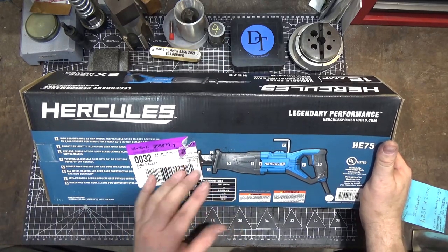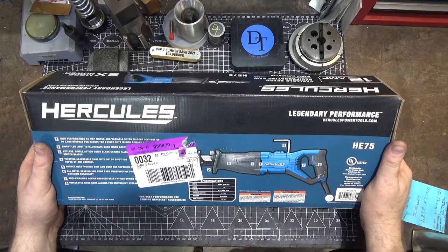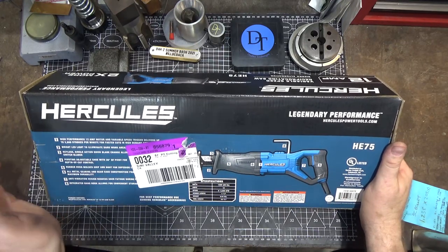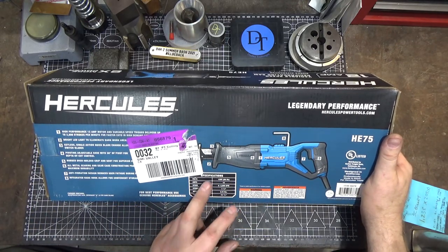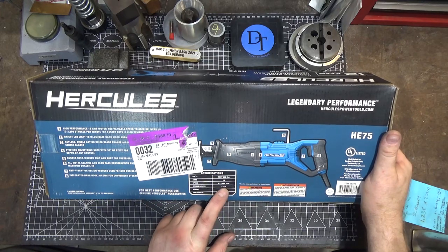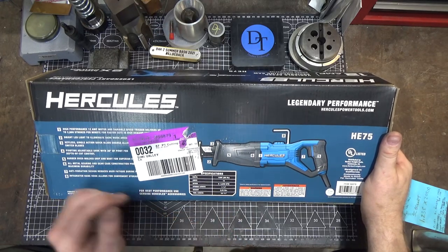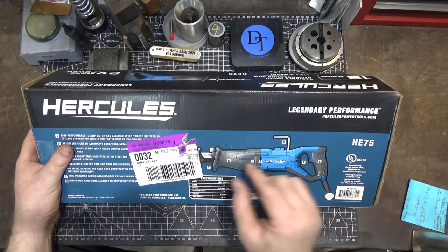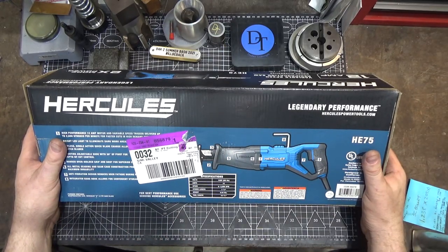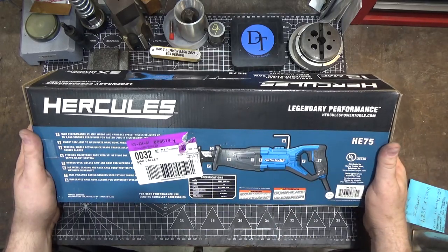Strangely enough, I'm not keeping this to use as a Sawzall — I'm going to take it apart and use the motor and circuitry for something else entirely. It's variable speed, 0–2,800 strokes per minute, 120 volts, 12 amps, 1⅛-inch stroke length, 8.84 pounds — not light at all, though I think my Milwaukee is heavier. Tool length is 19⅝ inches. It has an anti-vibration overmold on the handle and gear section, and an integrated hook for hanging during storage.